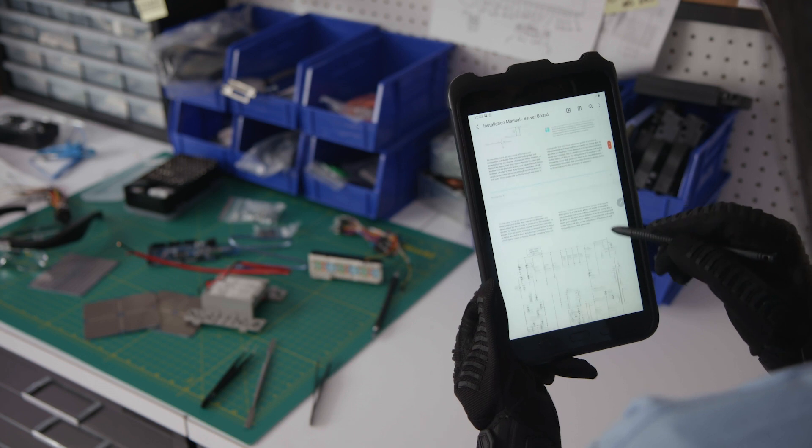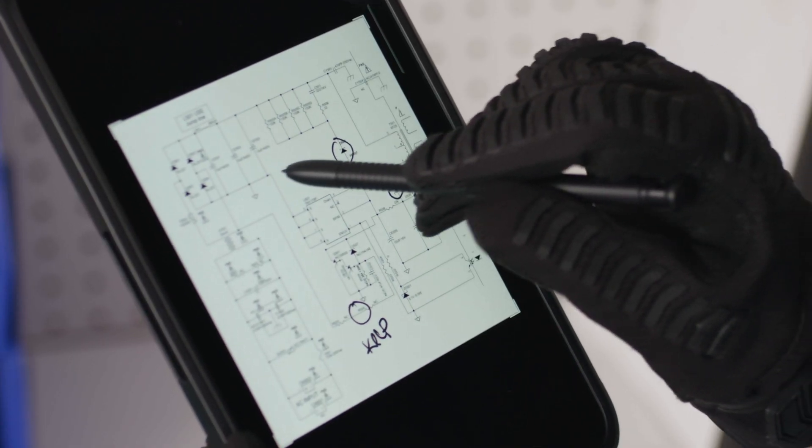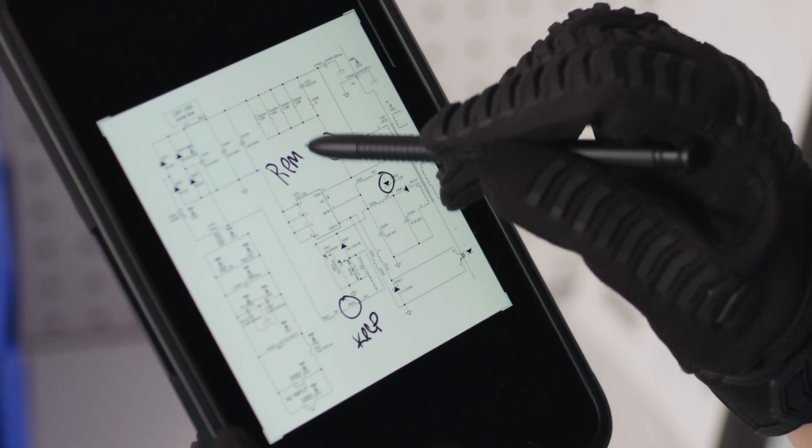When navigating within apps and completing digital forms, the S Pen is accurate and convenient, especially when working in gloves. But you can get even more out of the S Pen with Samsung's built-in Air Command features and the Samsung Notes app. Here's some tips to get started.